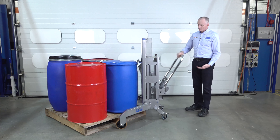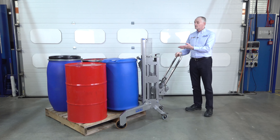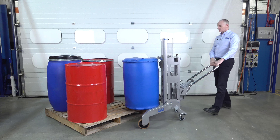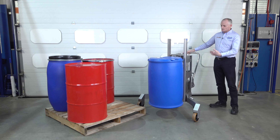We pump this handle at the rear of the unit to lift the drum. This drum is full so it weighs about 210 kilos. See how easy it is to maneuver — it's very light to handle.